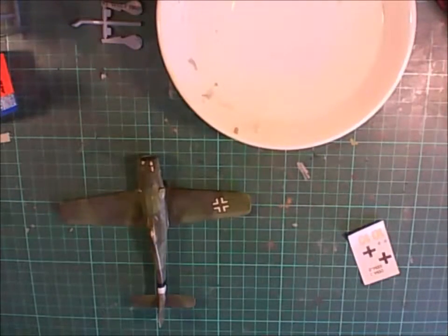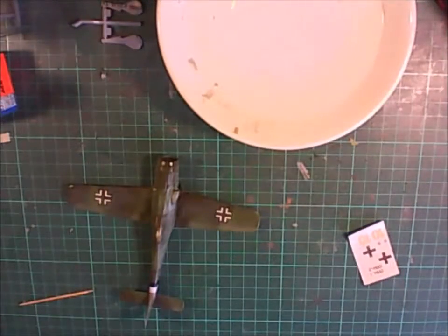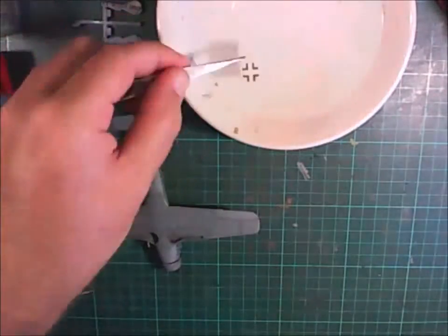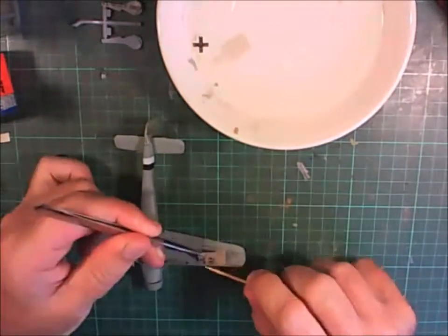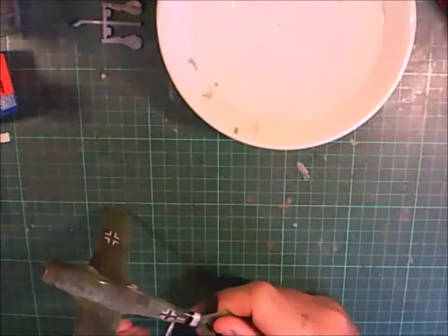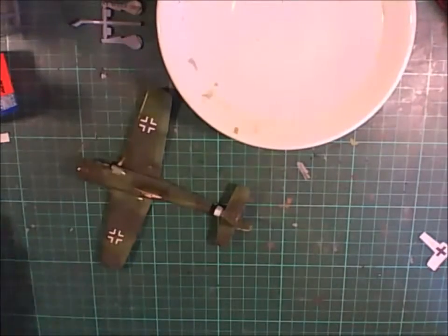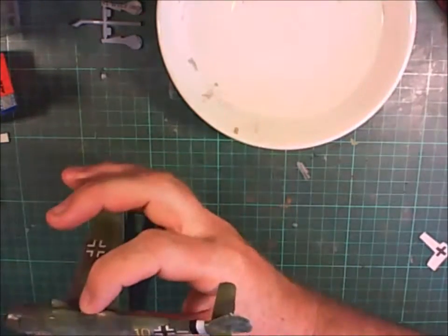For decaling I'm using Gun Z mark setter and mark softener. Mark setter goes down first - that's the blue handle one you can see there - putting the decals on, followed up with mark softener, which is the green handle one. There's not much in the white decals in this old kit. I did make a mistake: the wax paper that was used to cover the decals during transport got stuck to the decals, so I forgot to clean them up before I applied them. As a result they went on with a bit of that wax paper still there, making it hard to get them off.